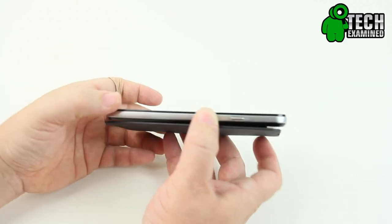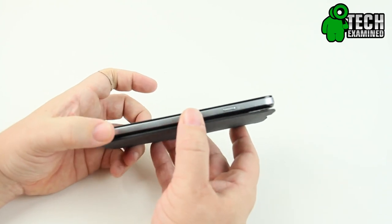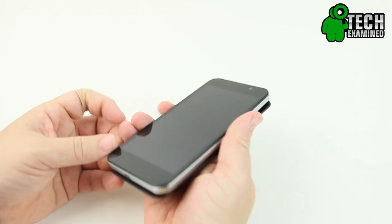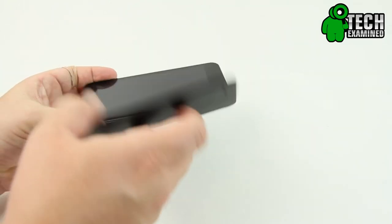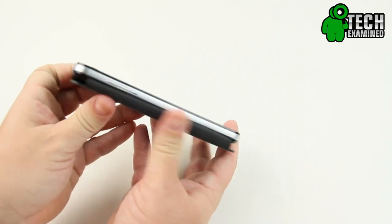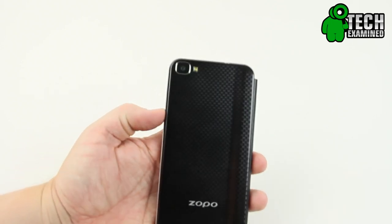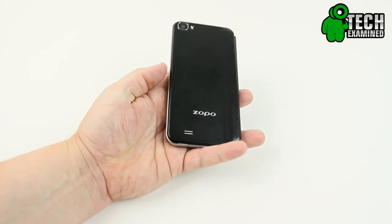The phone is pretty solid and feels really good in the hand for such a large device. You have your sleep/wake button on the right-hand side, so you're not worrying about reaching over the top. Sweeping across the bottom, you have your microphone and micro USB port. On the side is the flip portion — open that up and you've got your volume rockers. Across the top is your headphone jack. On the back, you have your 13 megapixel camera along with a flash, and at the bottom you've got the Zopo logo and a cutout for the speaker.